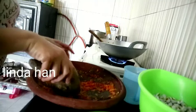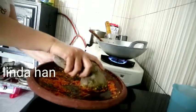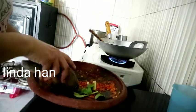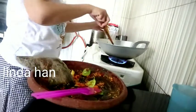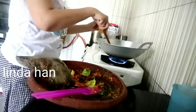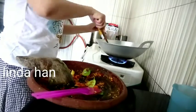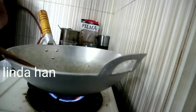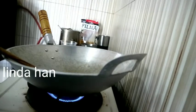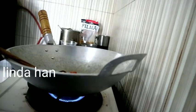Ini sudah halus, tinggal kita masak. Seri sama daun jeruknya. Banyak air ya, kita keringkan dulu. Kita kasih minyak goreng sedikit buat menunggu, biar matang. Kita masukkan gumbunya.